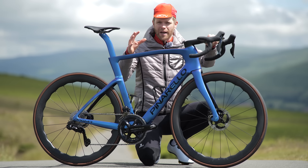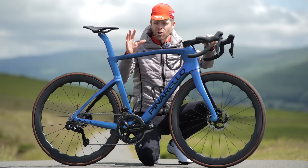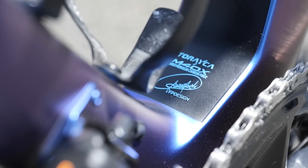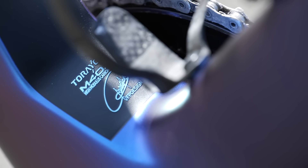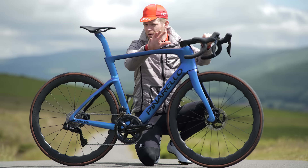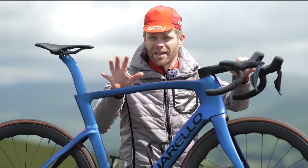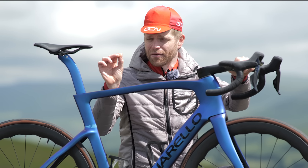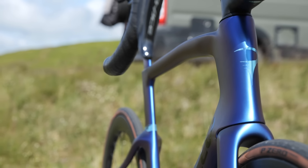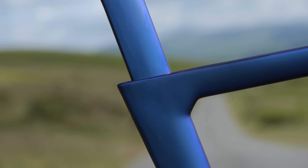One of the ways in which they've been able to keep that weight down and also make the bike stiffer is the use of super high-end carbon fiber. Not all carbon is equal, and they've used Torre M40X, which is the top-of-the-range product from the Japanese carbon fiber brand Torreica. Not all bikes are able to use this particular product — they're quite restrictive with who they supply it to. The main thing you need to know is that it's incredibly light and incredibly stiff. The visual changes throughout all the tube shapes have been done to improve and tweak the aero performance of the bike.